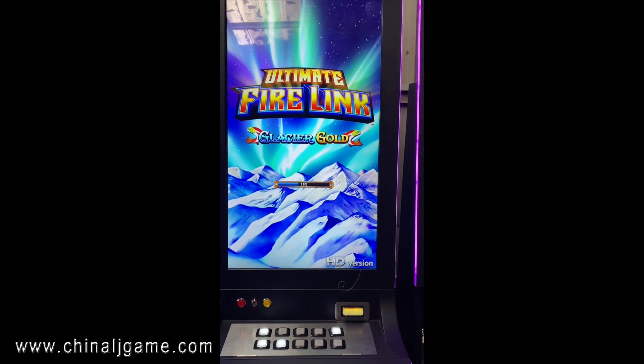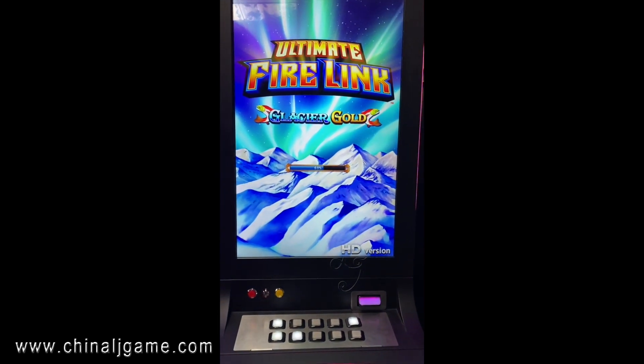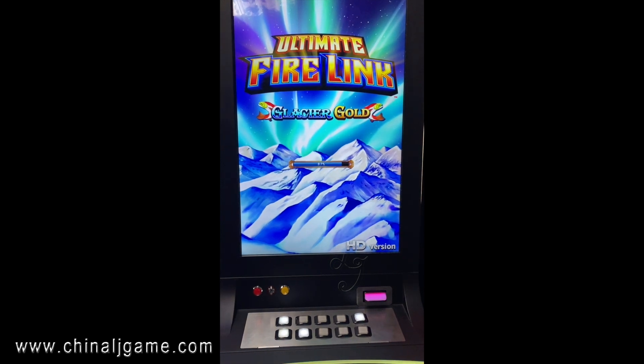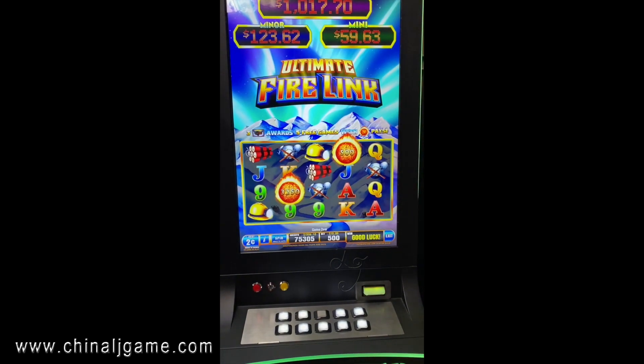We have the curved 43-inch in hand, and we also have the 32-inch vertical and the 43-inch vertical available.